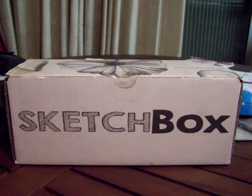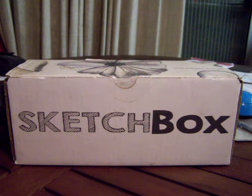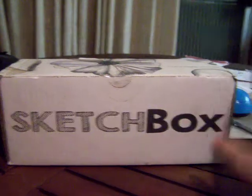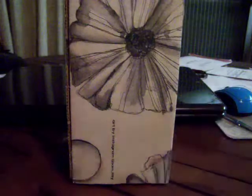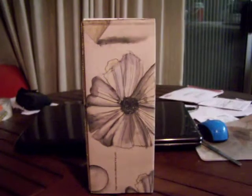Hello everyone! I received another SketchBox — this one is for April. I received it in the last week of March but waited until April to review it and show you what's in it. The art on the outside is by Sam Tilly. Really nice — I like the flower, perfect for April and spring.